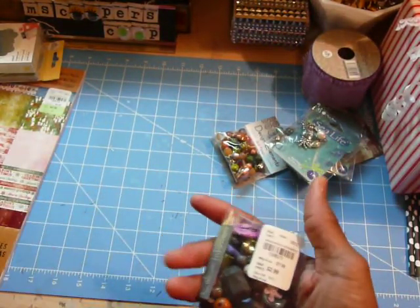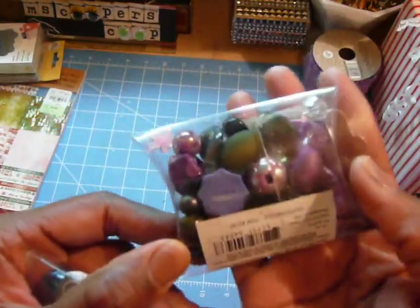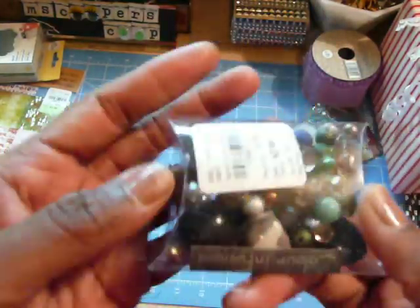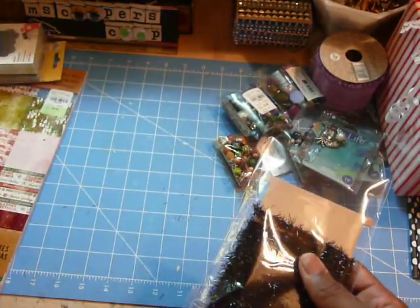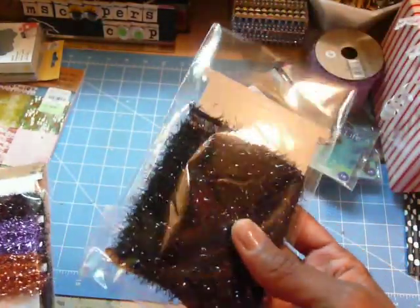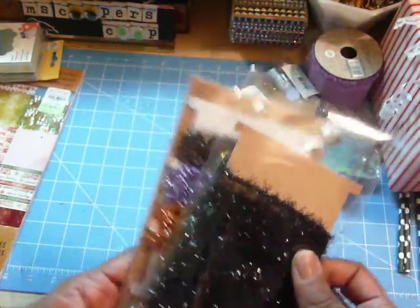Tuesday Morning had these beads — $2.99 a pack. It's kind of hard to describe the color, but there are some mauves, purples, and black. A combination, as well as another one — they had a lot of different shapes and sizes, so it intrigued me. Then Joanne's had some Tim Holtz items — his tinsel twine. One packet was all black, and the other packet had three colors: orange, purple, and a blood red. I split both packs with someone.